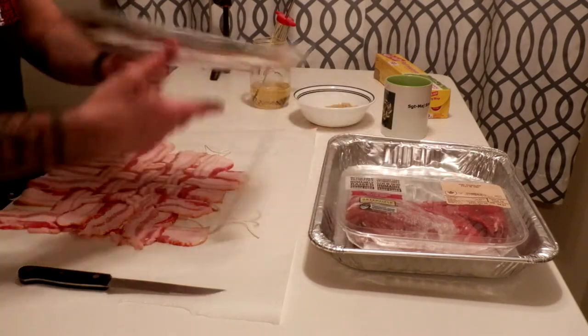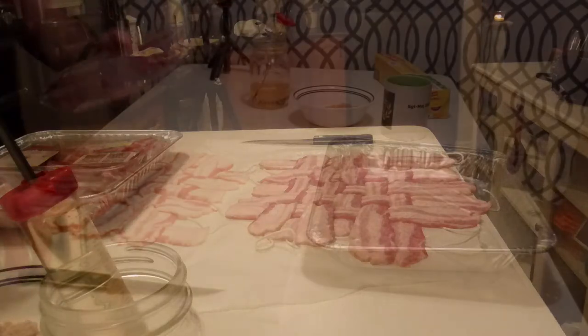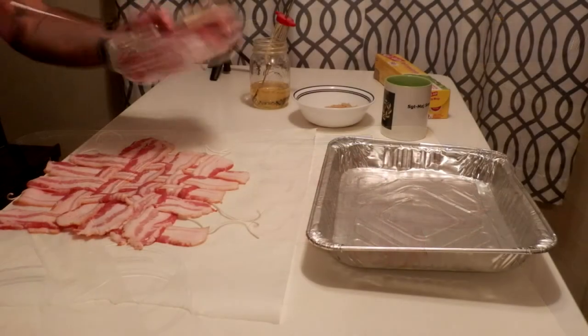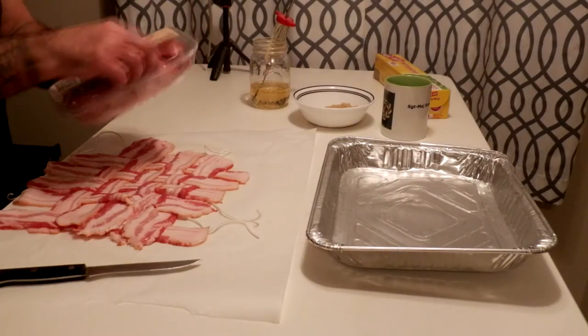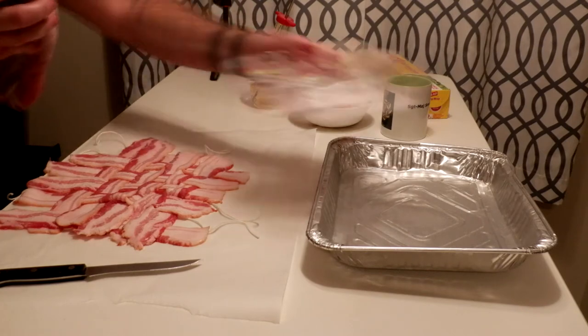Look at that, doesn't it look all pretty! So I'm going to take my pork loin here — another Walmart special, because again that's what the average Joe is going to use.